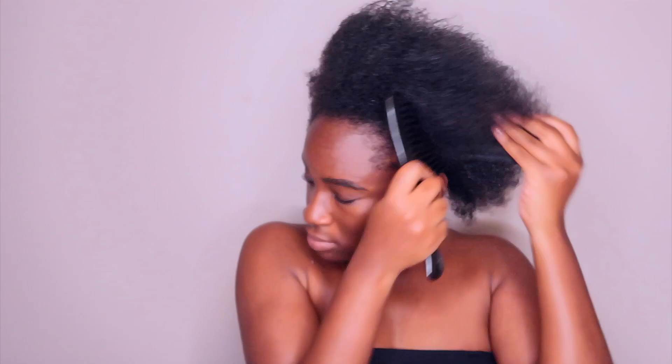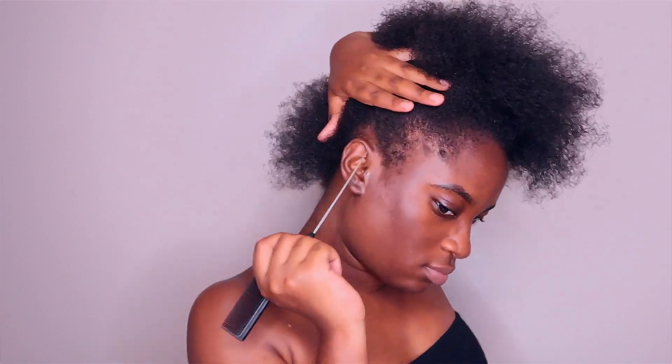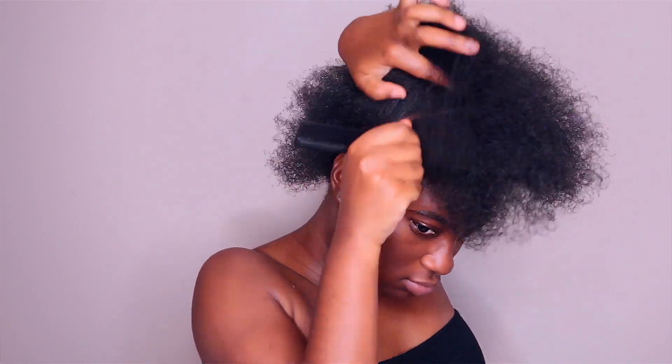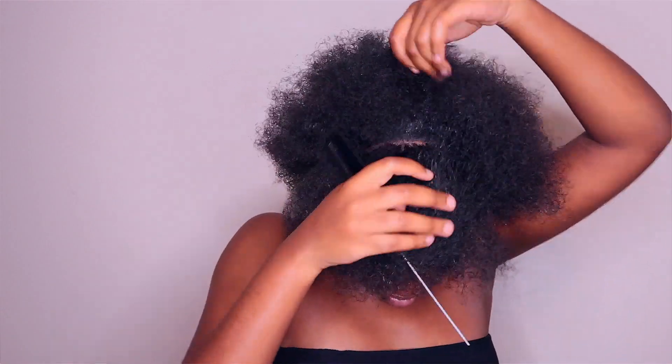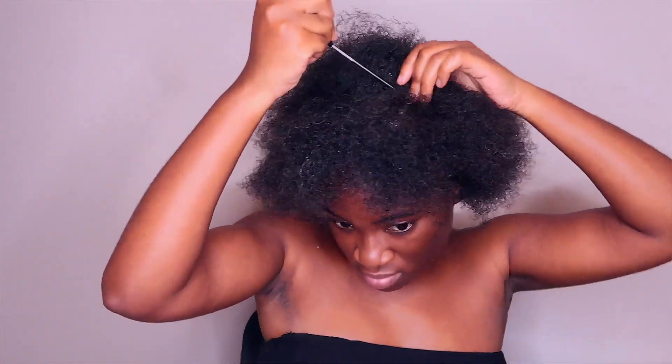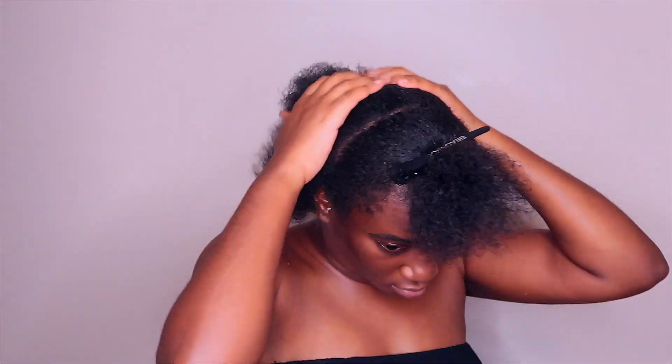I'll start off by detangling this wig. Next, I detangle my hair and section out the leave-out that I'm going to work with. Then I put the rest of my hair in a low ponytail and put on a wig cap.